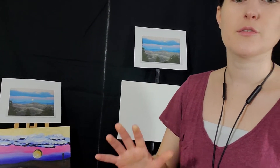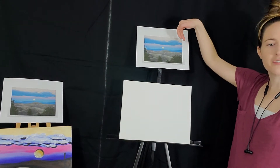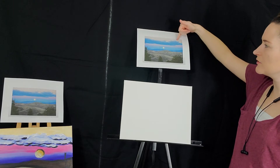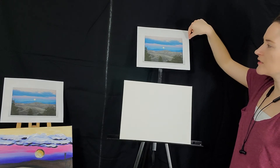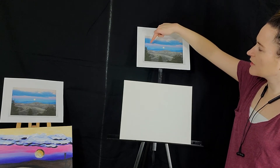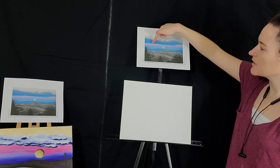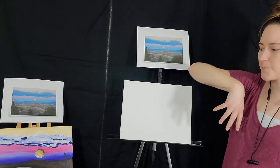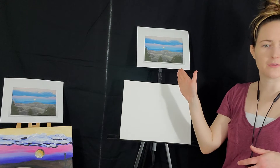First things first: we always want to start with the farthest, most background element. So that's going to be the yellow. The clouds are technically in the foreground, so we're going to do the yellow, then the pink — basically the yellow in the sky — maybe the mountains. Then we'll come in and do the foreground: the trees, the moon, the clouds, the details. And then we're done.